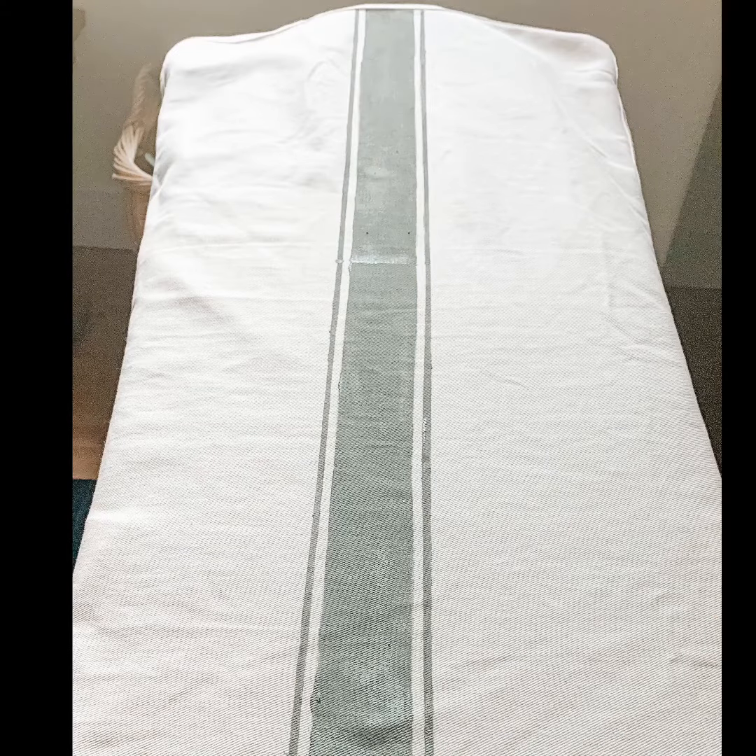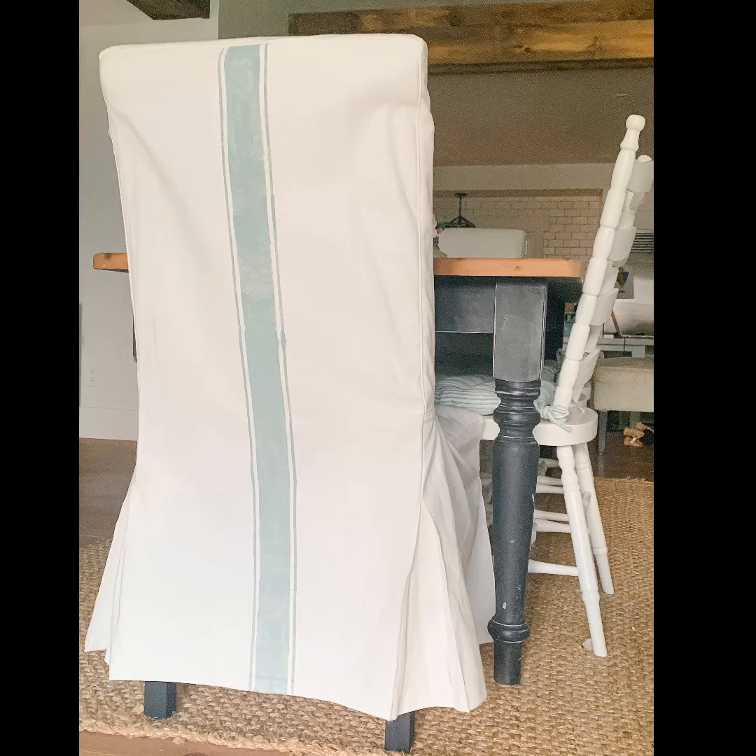Move the stencil all the way down until you have a complete line all the way down the back of the chair cover, then just take it off and let it dry. Once it's dry, put it on your chair and you're ready for a dinner party.